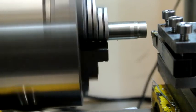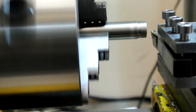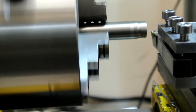I'll make the first depth of cut 0.2 of a millimeter and I'm going to cut it 12 millimeters long.